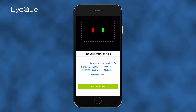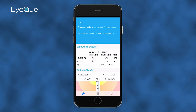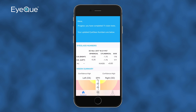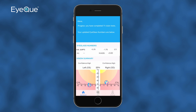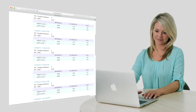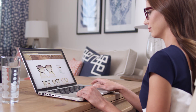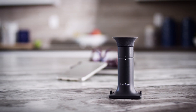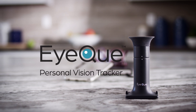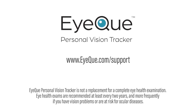Now the test completion screen appears with the first indication of your vision. You can discard the test or click Save This Test. You'll return automatically to the dashboard where your initial test results and progress score will be displayed. After you take three tests with the Personal Vision Tracker, the MyIQ app will generate an accurate set of eyeglass numbers that you can use to check your latest prescription or order new eyeglasses online. Thanks for viewing this video and choosing to be knowledgeable and proactive about your eyes with the IQ Personal Vision Tracker. If you have any additional questions or want to learn more about your eyes, please visit us at IQ.com/support.